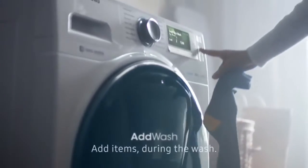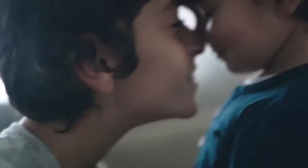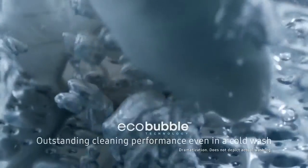The new Samsung AdWash. Add items during the wash. EcoBubble allows for outstanding performance, even in a cold wash.